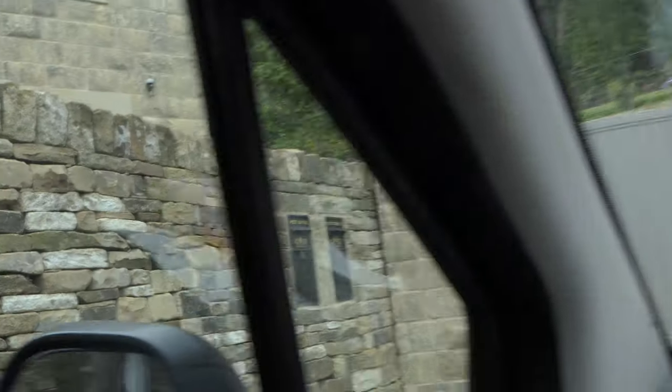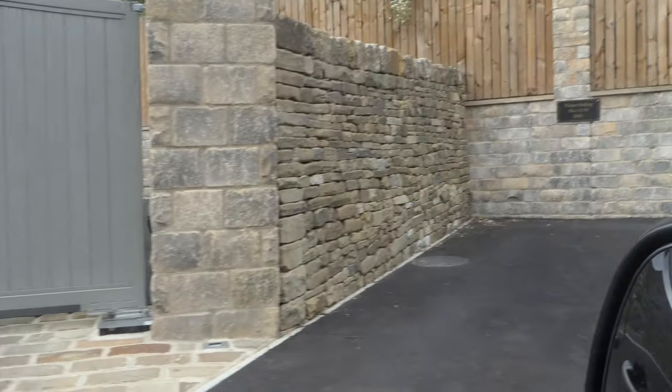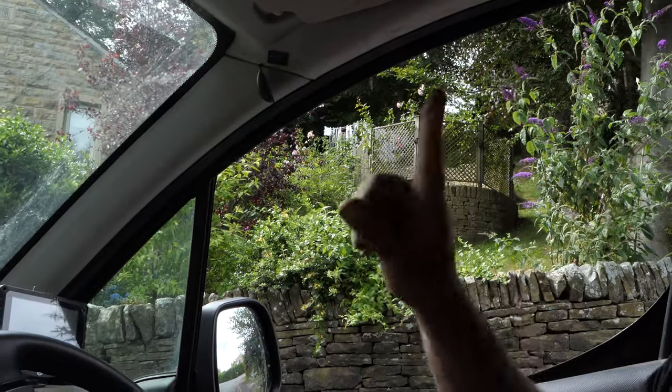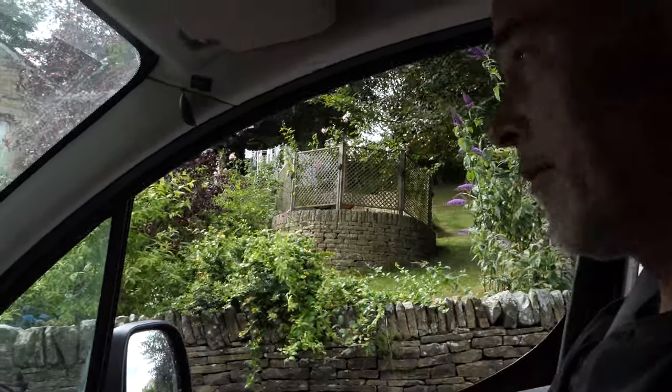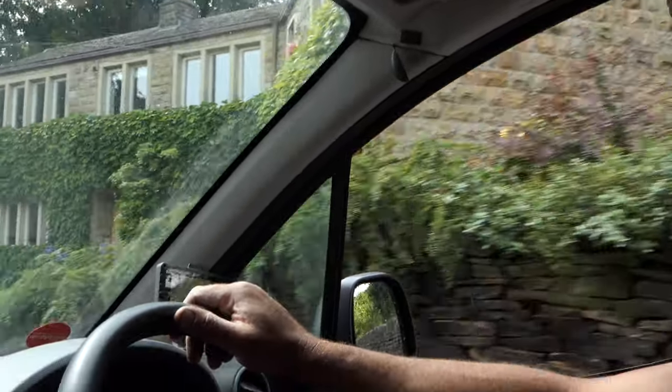Got little post boxes in there, and that bit there — that one with the fence on, that curves round there. There's a wall going around the back with a peach oven built in, that I built. That's another one of mine.